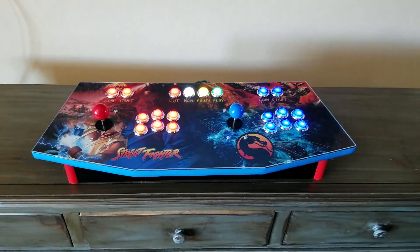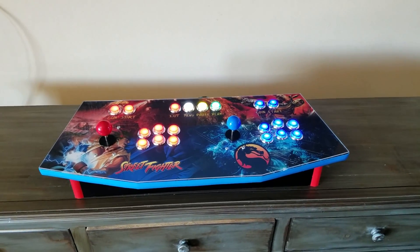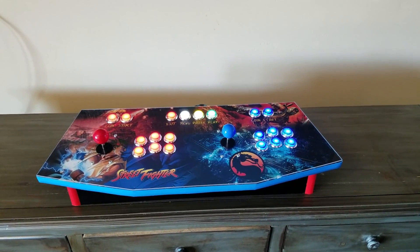So there you go — visit GameRoomSolutions.com, we have more information on this. It's our new control panel and we're really excited to show it to you. Thanks.